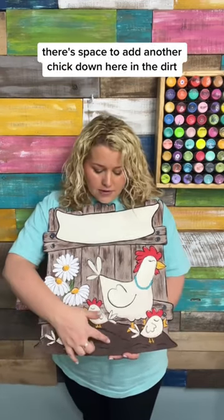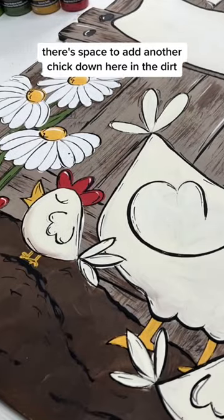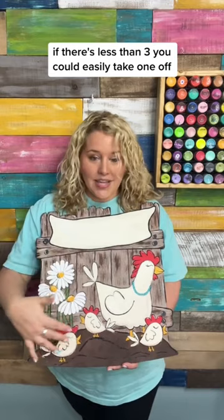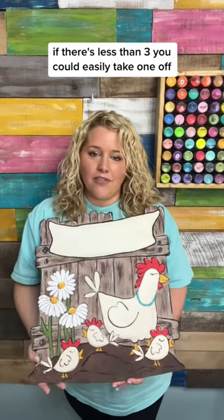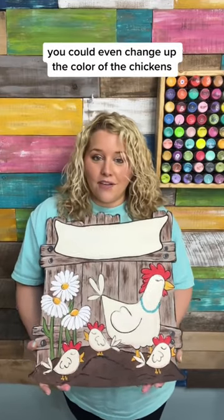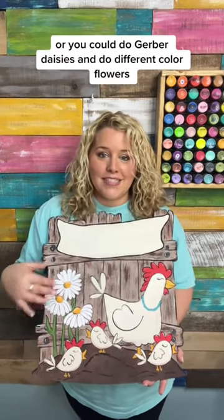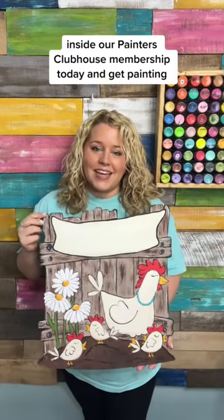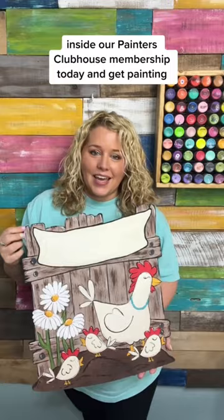So if you have more than three, there's space to add another chick down here in the dirt — you could set a chick on mama's back or something like that. If there's less than three, you could easily take one off. You could even change up the color of the chickens, or you could do Gerber daisies and do different color flowers. So go and grab this Daisy Chicks design inside our Painter's Clubhouse membership today and get painting.